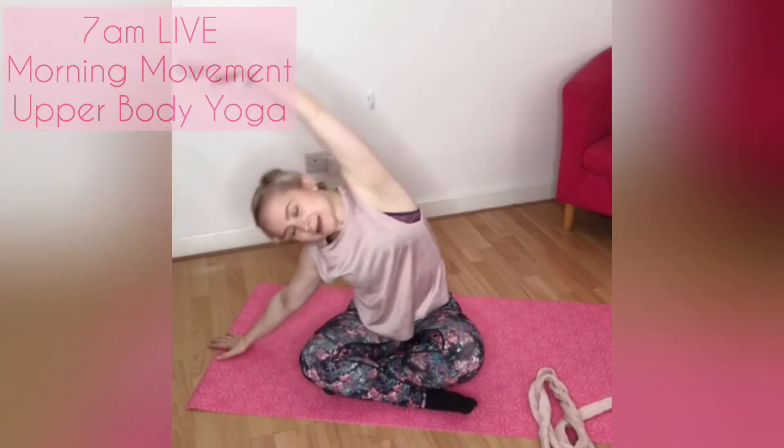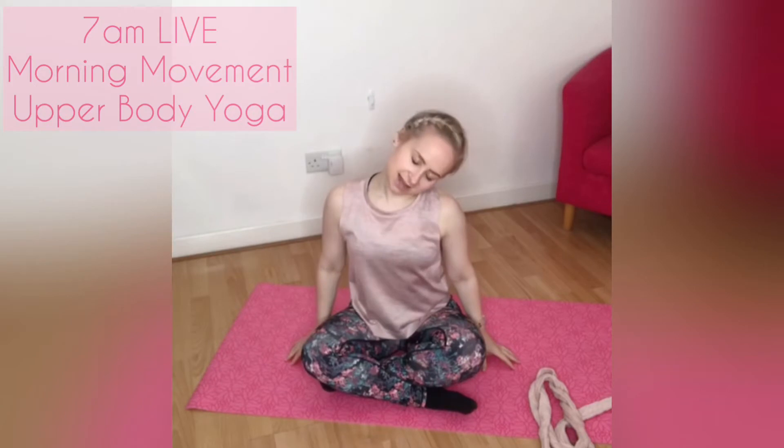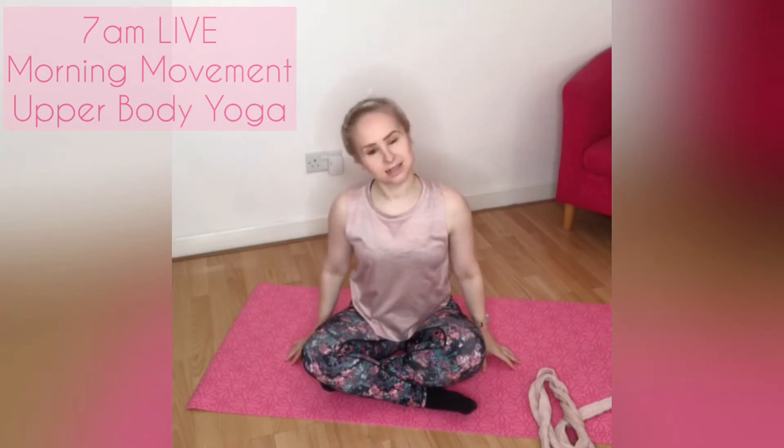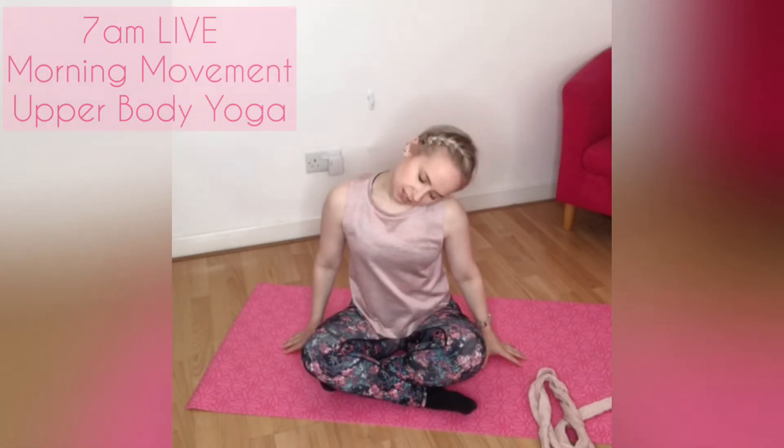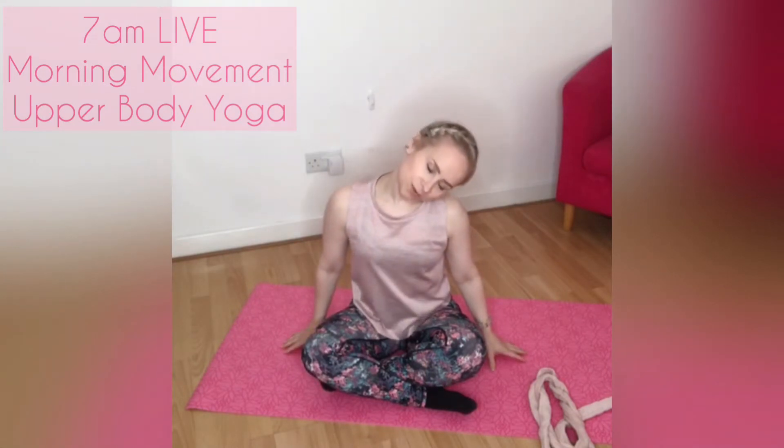Let's come back through centre again, find that length, drop the shoulder blades down and let's just take the head side to side. Just place the hands gently down wherever they feel comfortable. Allow the head to drop, find some extra space each time, some extra mobility.